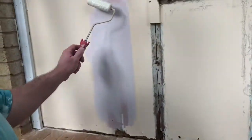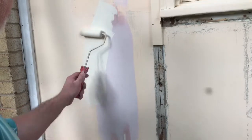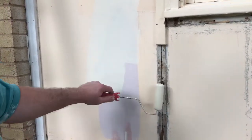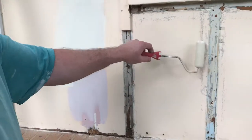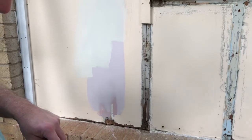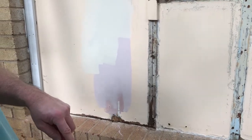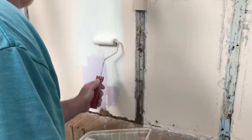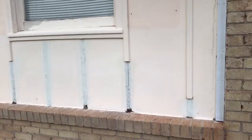We're going to roll over all these areas here as well, and then we're getting ready to replace new wood. Give me a few minutes and then we'll move on to cutting some wood and putting more of these strips back in place. We're ready to start hanging some wood now.